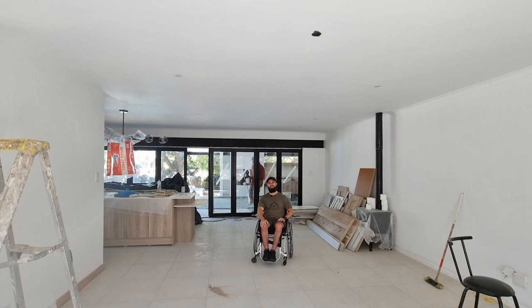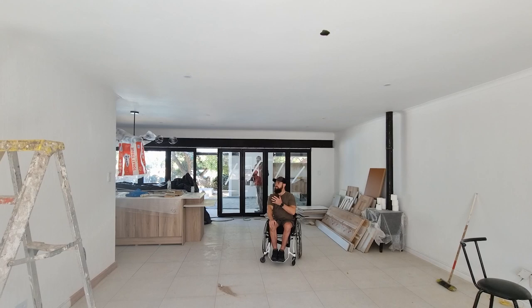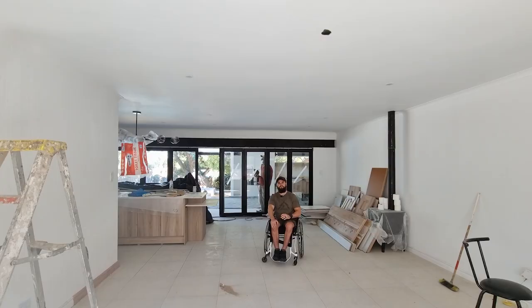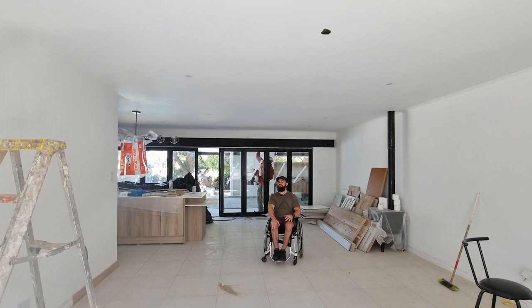I wanted to discuss a bit of the smartphone functionality with you guys. This is my own house and we're using the Sonoff system with the smart light switches as well as the smart relay system. It's a very easy system to use. It took me about half an hour to install and to get everything working together, and as you can see it works very fast.